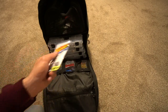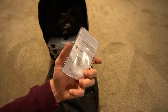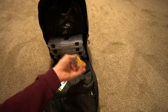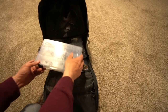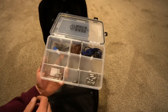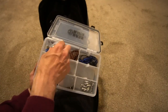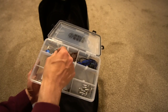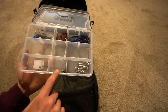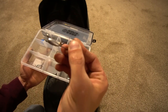You have the Gamakatsu offset shank EWG super line hook — just say super line EWG — it's my favorite hook for a Texas rig. Open up this box and right now I only have a few jigs in there: black and blue, a crawfish color, a green pumpkin. I have some structure jigs I need to put in here, a couple extra hooks, a little Ned rig, another drop shot weight, and quarter ounce tube jigs.